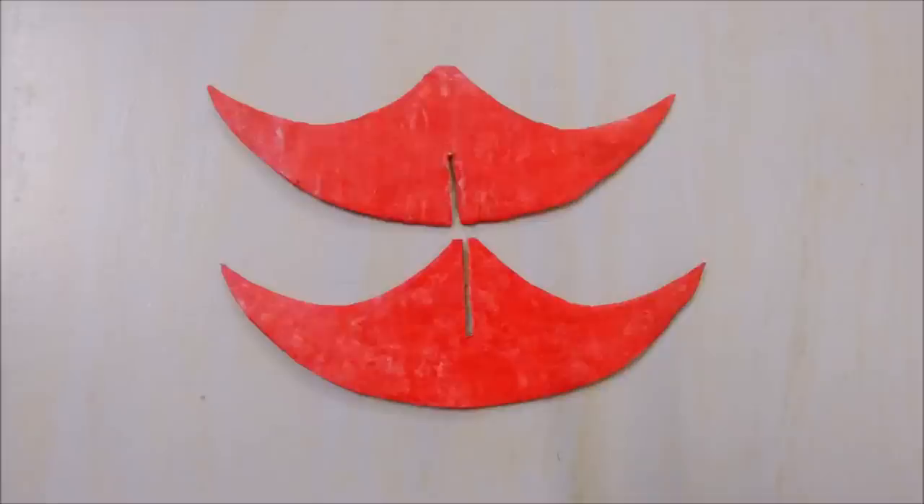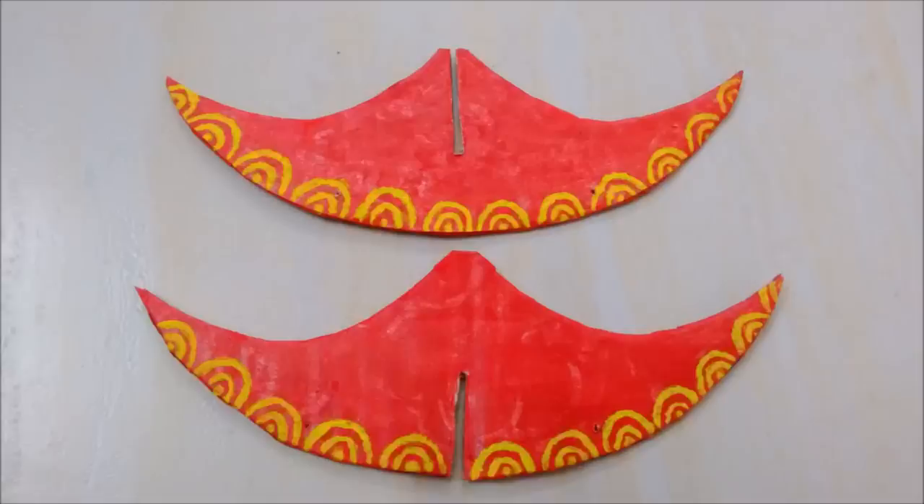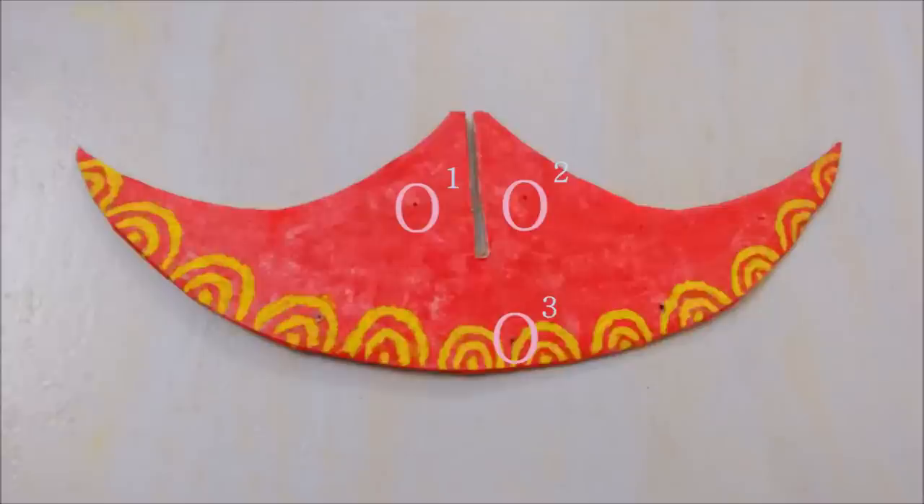Make small slits on the upper and lower part of the cardboard up to approximately half the length. After that, make four holes on the lower side with a needle. Decorate with some design. Then make three holes — two above and one below — slightly left to the middle of the cardboard with the upper slit.